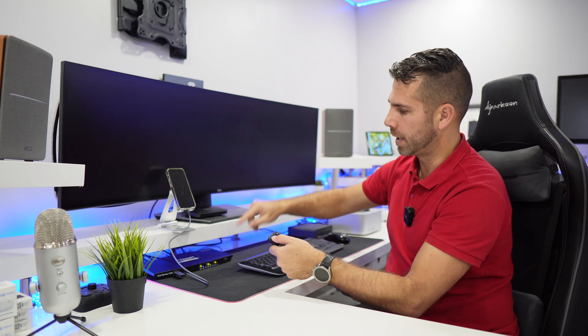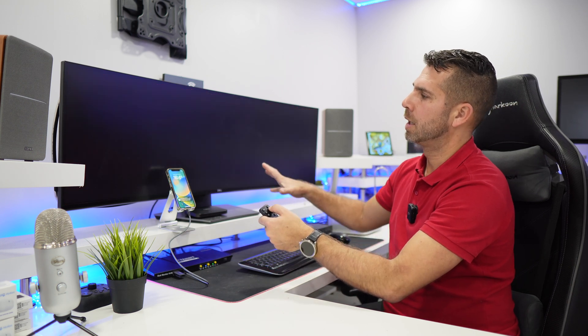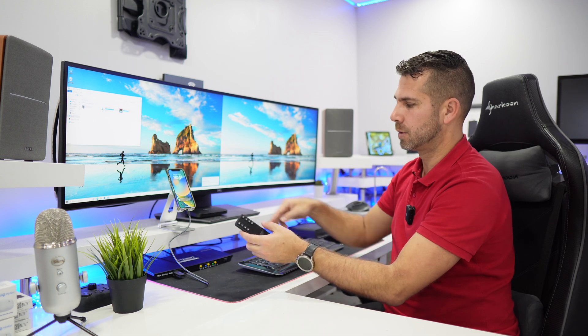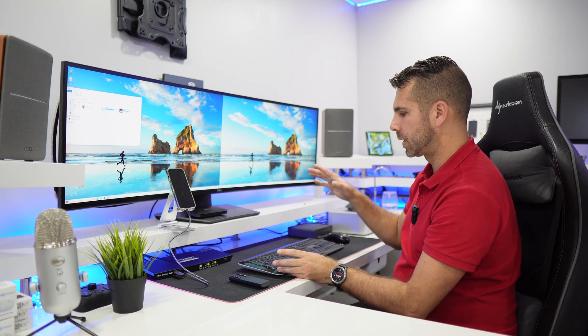Pressing number 1 on the remote puts computer number one on both displays — same as the select button. Pressing number 2 puts computer number two on both displays. This is a great way to control the KVM at a distance. For example, you could have a TV connected and control it from across the room.